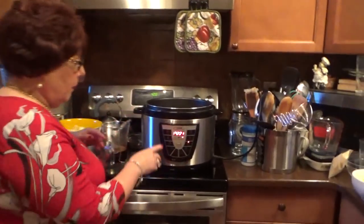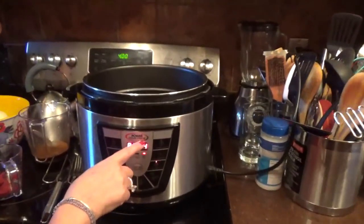Hi, it's Diana Willett. How are you today? Today we're making a delicious rump roast with vegetables in my wonderful Power Pressure Cooker XL.